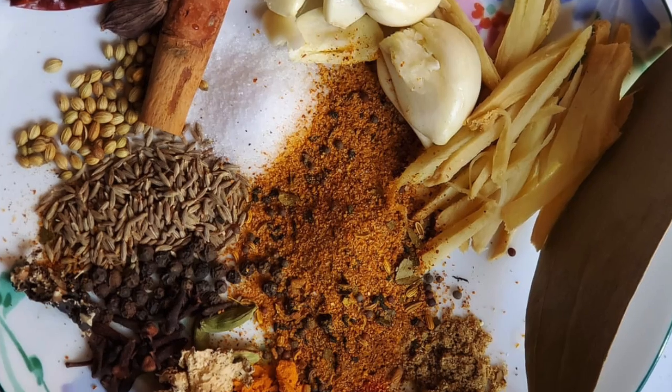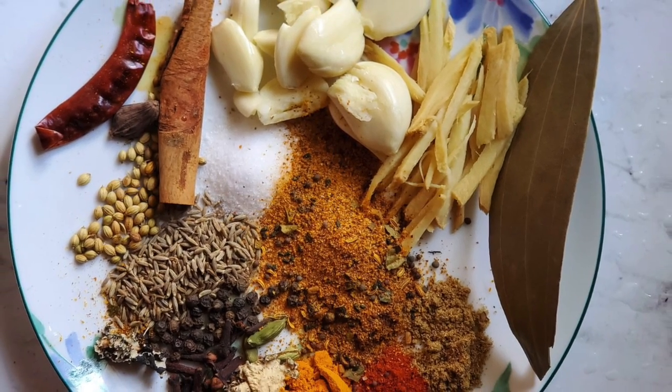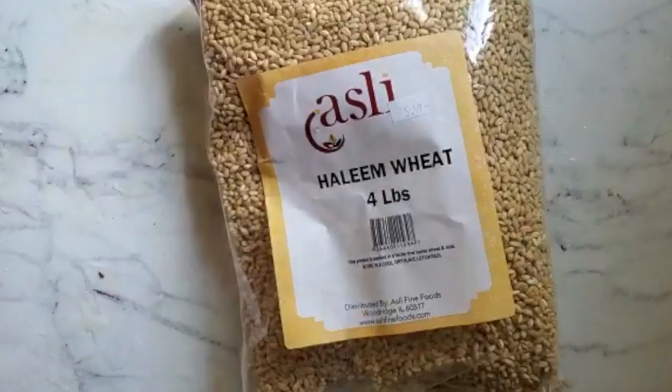If you don't have the time or inclination to get all of those spices together, then you can just use the Shan korma masala. That'll work beautifully.